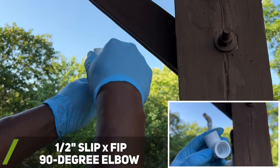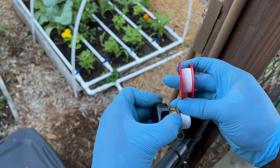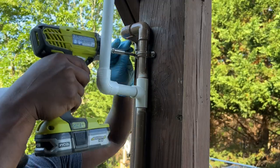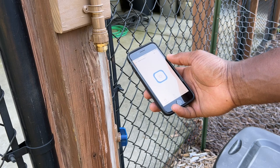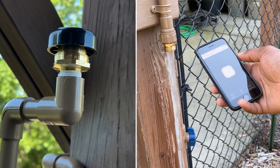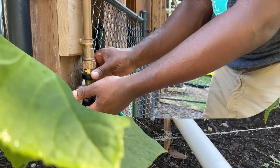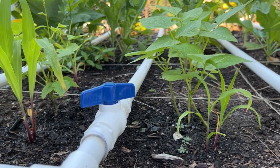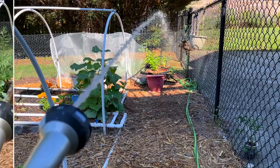After researching ways to prevent this problem, the device I stumbled upon that can correct the siphoning issue is called a vacuum relief valve. It is typically found on water heaters, but others have used it for similar applications. This device basically allows air to enter into the PVC piping system to prevent vacuum conditions that could siphon water from my rain barrels. It's also important to install the relief valve at the highest point in the piping system for it to work correctly. After the vacuum relief valve was installed, I tested the system, and was excited to see that there was no longer any siphoning occurring. I then reconnected my drip irrigation system to the rain barrel system to make sure everything was working properly.